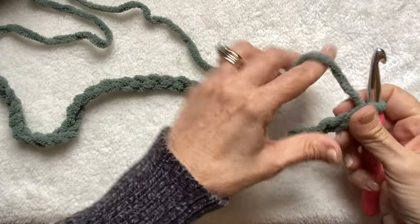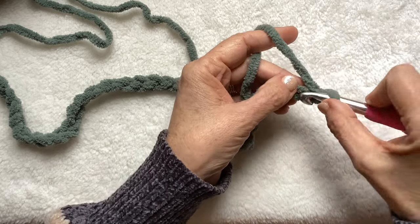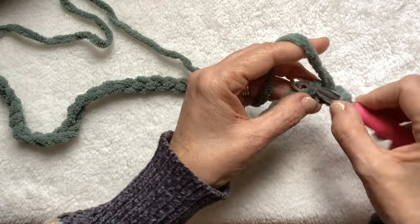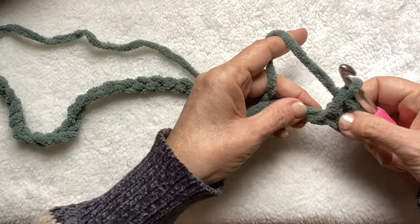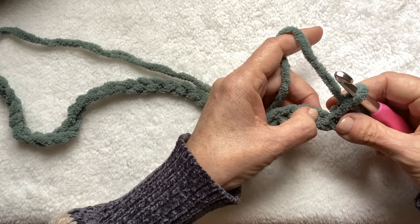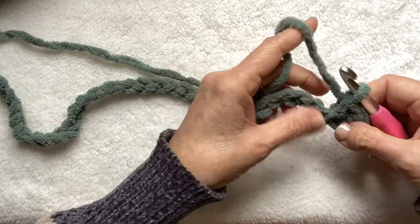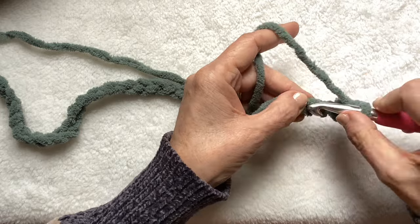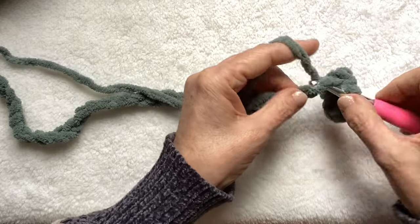Let's get right into the pattern. I'm going to chain 88, come into the second chain from the hook with a single crochet. All of our stitches will be single crochet. You're going to begin with two single crochet. Every row will begin the same and end the same — two single crochet. When you're coming to the end of the row, it'll be a space and two single crochet. So skip one, and then we're going to do 12 single crochet. Single crochet into the next 12 stitches.